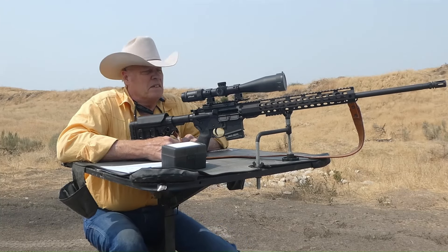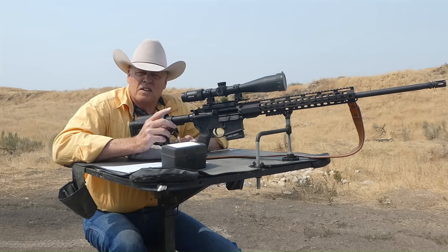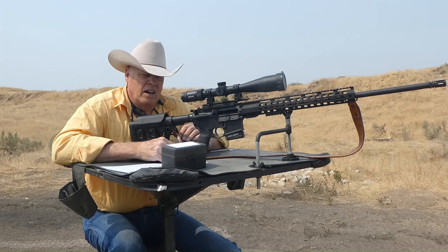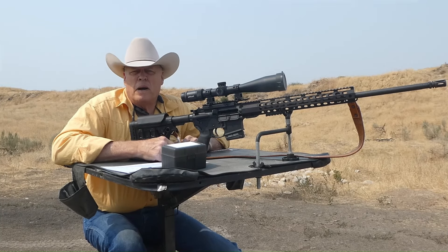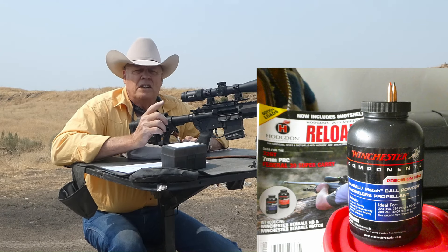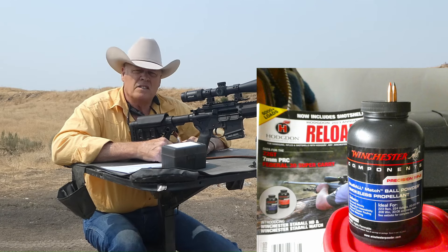Hello everyone. For those of you that frequent my channel, glad to see you again. For those of you that are new here, glad to know you. Today I hope to have a really good video for you — shooting the .223 but using a brand new powder by Winchester called StaBALL Match. We're going to go into more detail on that in a moment. The target is set up at 100 yards.